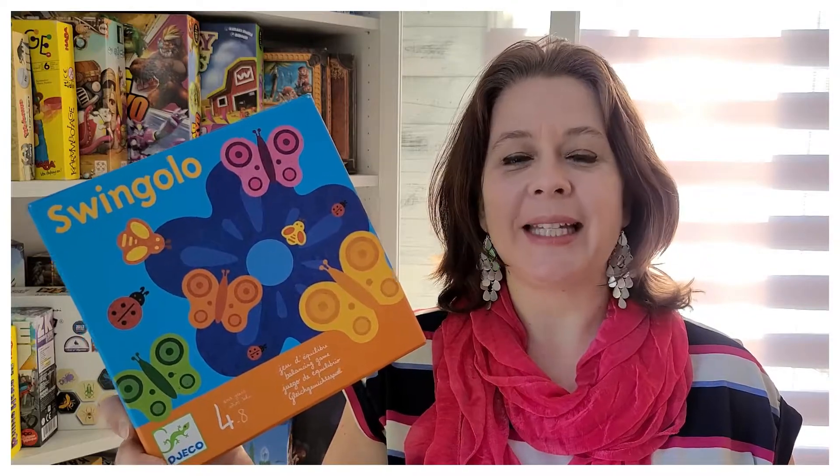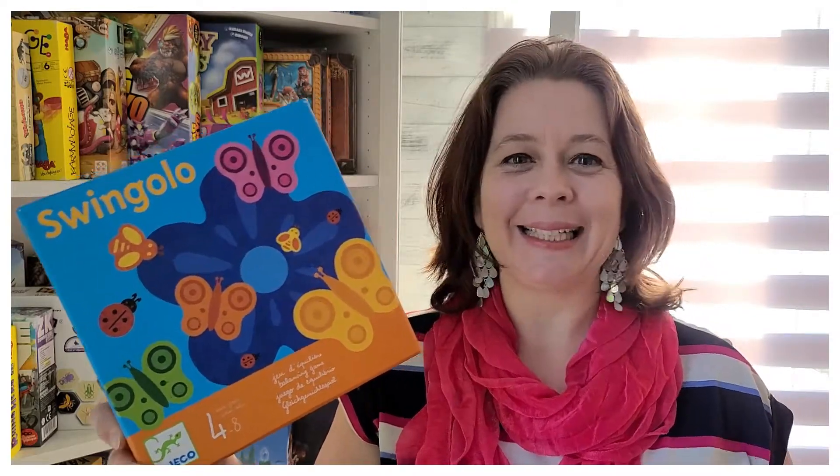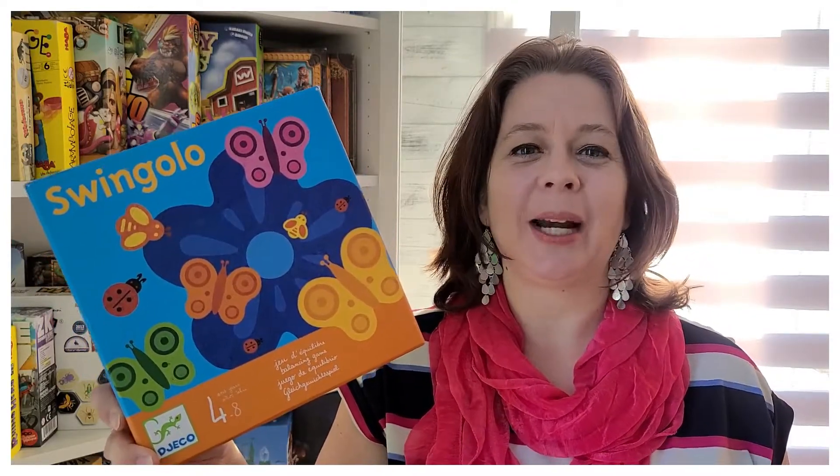Hi everyone! Today at TopJu, I'm gonna talk to you about Swingolo. It's a game for four to eight year olds. It's a game of balancing, so I'm gonna show you how it plays and tell you what I think right after.